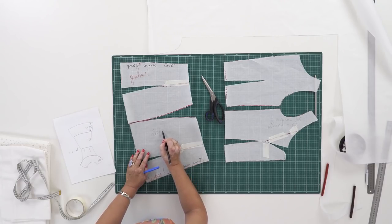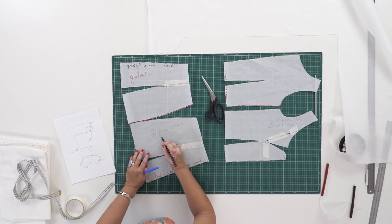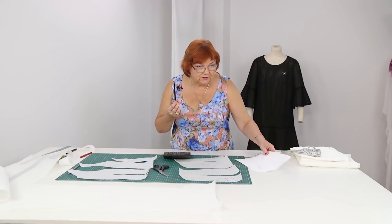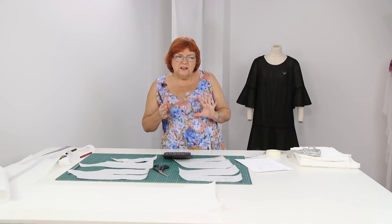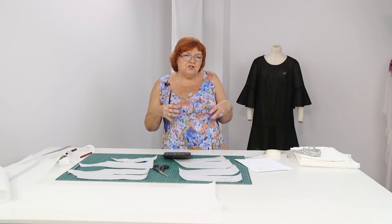I recommend writing such things right in the pattern — it's very convenient to work this way. One half of the measurement is 53 cm, so the full measurement is 106 cm. The gather coefficient in the bottom flare will be 1.7. If you multiply the measurement by 2, the gather will be too wide. If you multiply it by 1.5, it won't be beautiful either. I think that the coefficient 1.7 is perfect.